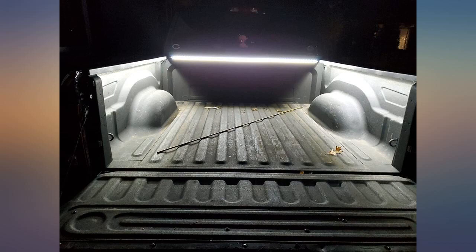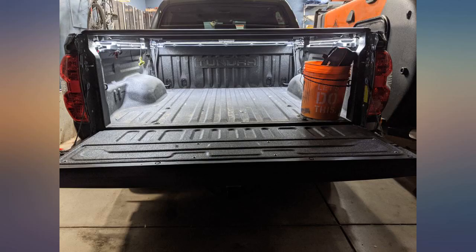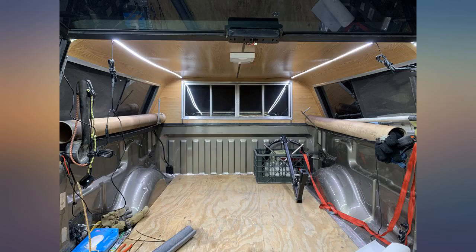Plenty of extra wire is provided in the kit and the interconnectors are nice since they lock. I tapped into the 5th wheel 7-pin in the bed of my truck for the needed 12V, and I used double-sided tape to stick the on-off switch to the wall of my truck bed.